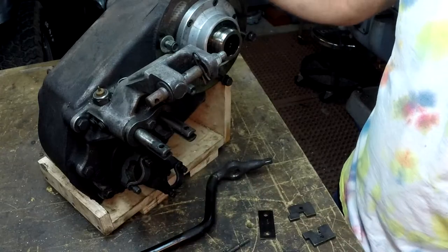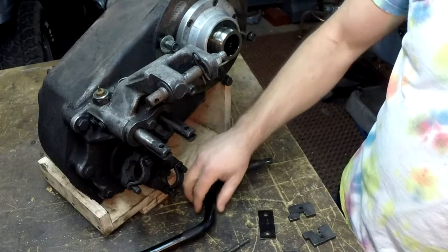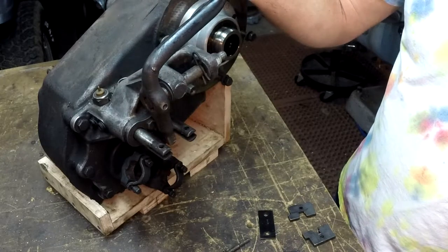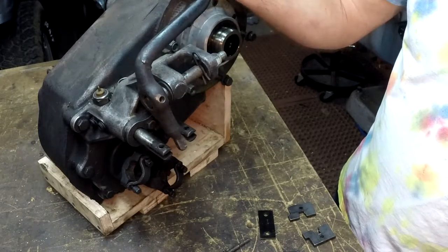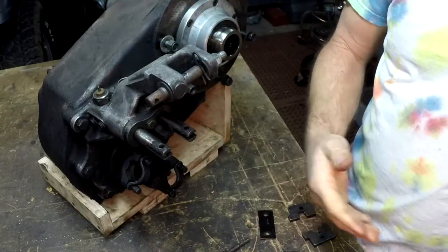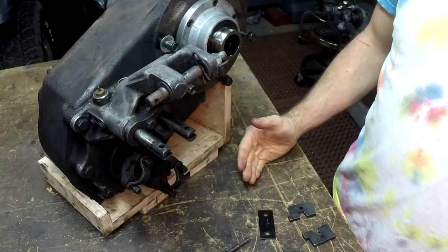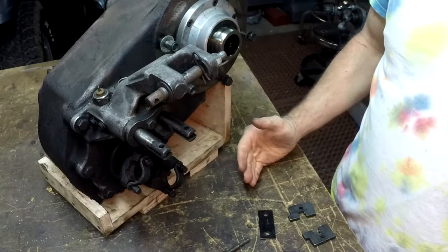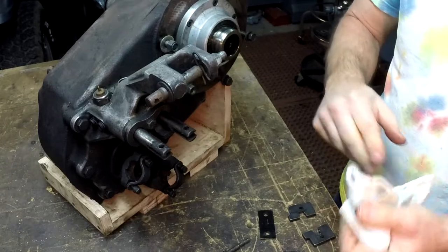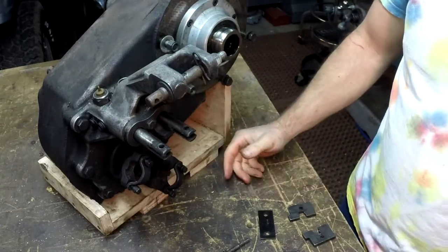In the stock configuration the way Dana set it up, you would have one shift lever and you move it back and forth. There's a little plate in here that decides: are you going into two-wheel drive high, four-wheel drive high, or four-wheel drive low — those are your choices.